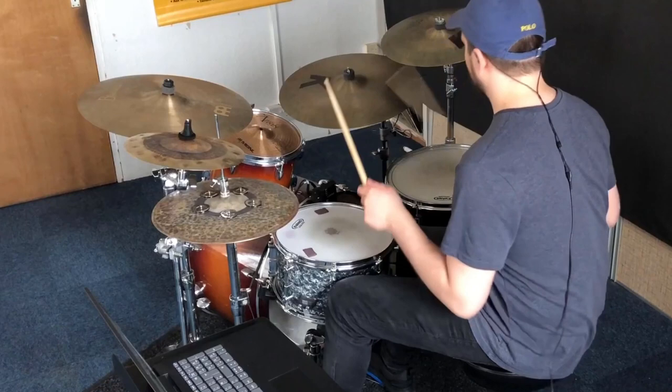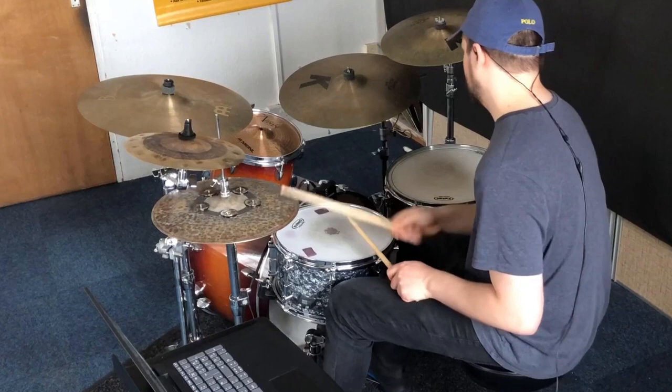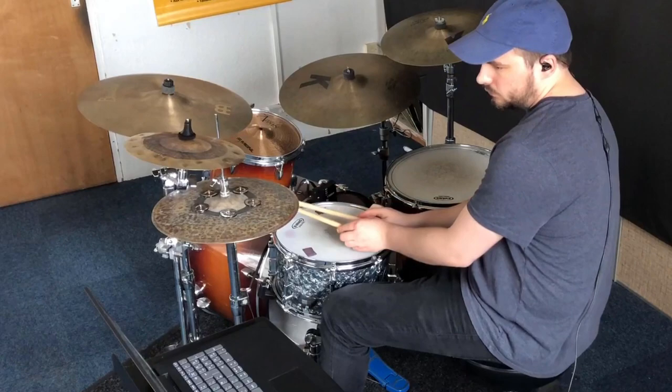That wraps up this little overview of playing lo-fi hip-hop on acoustic drums. Don't forget you can download the backing track you heard in this video for free by checking out the link below. If you enjoyed this video, I would love it if you could leave a like and consider subscribing. Peace.